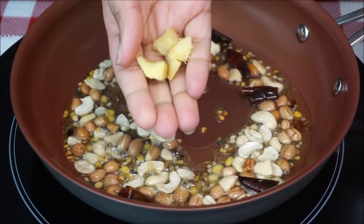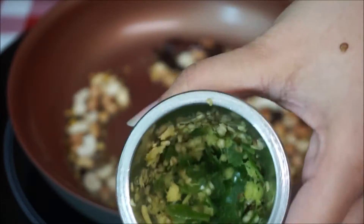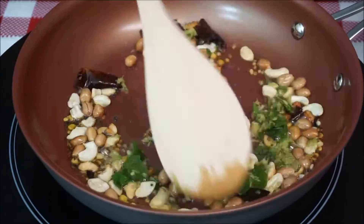Meanwhile, crush the ginger and green chilies using a kitchen tool like a mortar and pestle if you have one — else you can chop them nicely and add. Give it a nice stir.